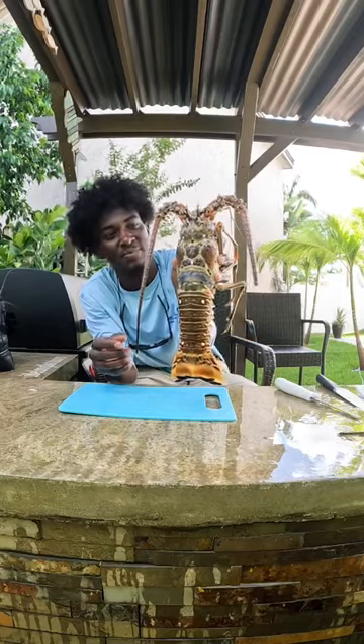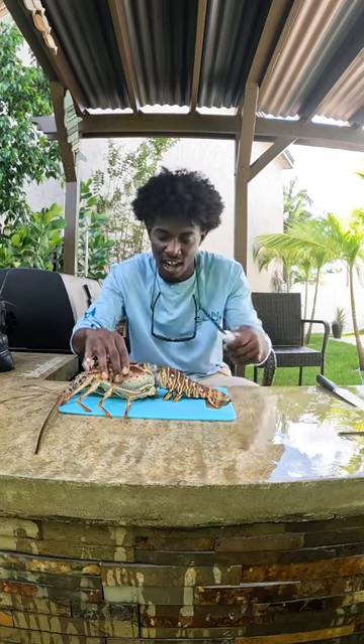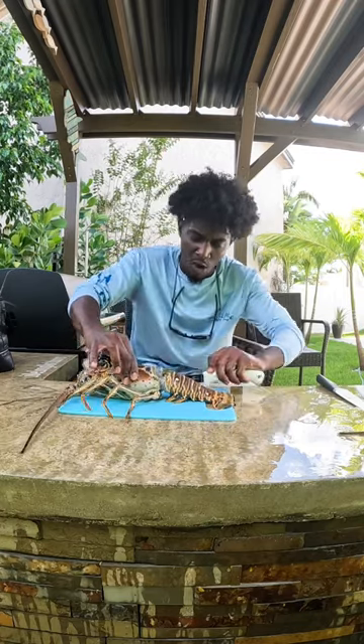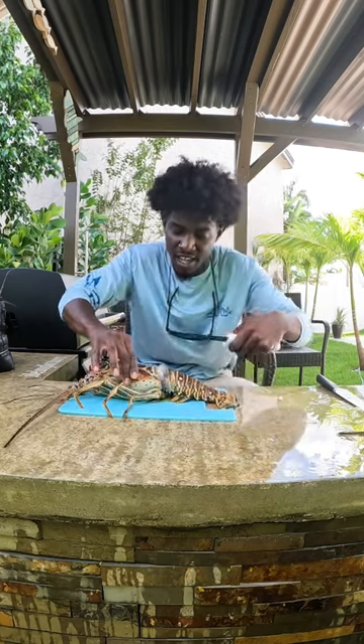We have a fresh spiny lobster and I'm going to show you guys how to clean it up. Starting off, I like to take my fillet knife and run it all the way up into the lobster's head. This is going to help detach the tail from the head.